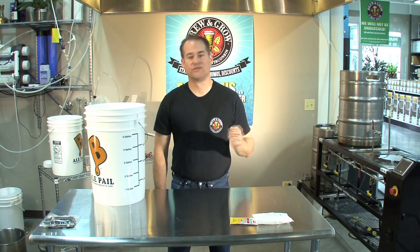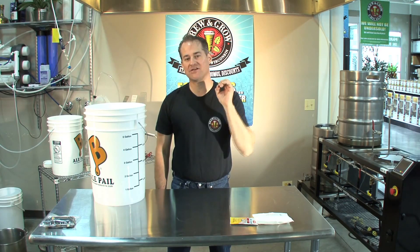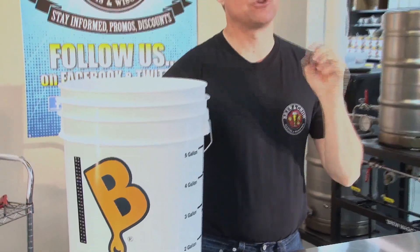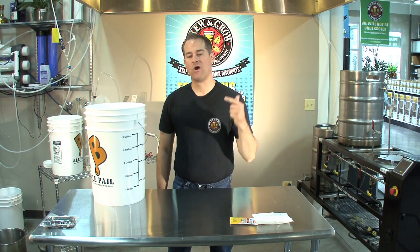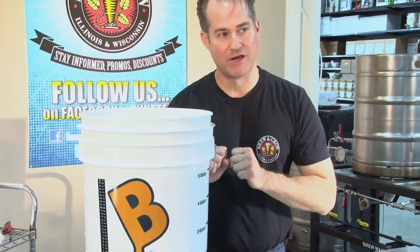Now that our wort has cooled down to 70 degrees, we need to get it into our already sanitized fermenter. It's very important to pay attention to your cleanliness and sanitation at this point. What we need to do is take what we just did in our half boil — we boiled half of our volume with all of our ingredients — and pour it into our fermenter. Following that, we will top up our fermenter to the five-gallon mark with pre-boiled and chilled water. Anything that's going to touch your beer after it's dropped below 189 degrees needs to be thoroughly cleaned and sanitized.